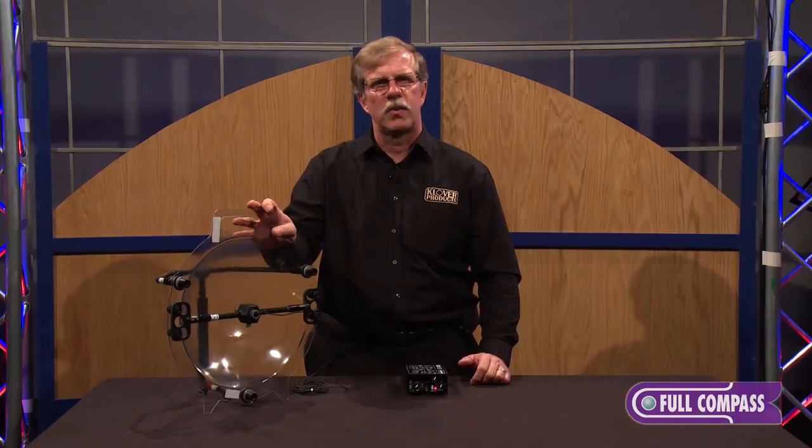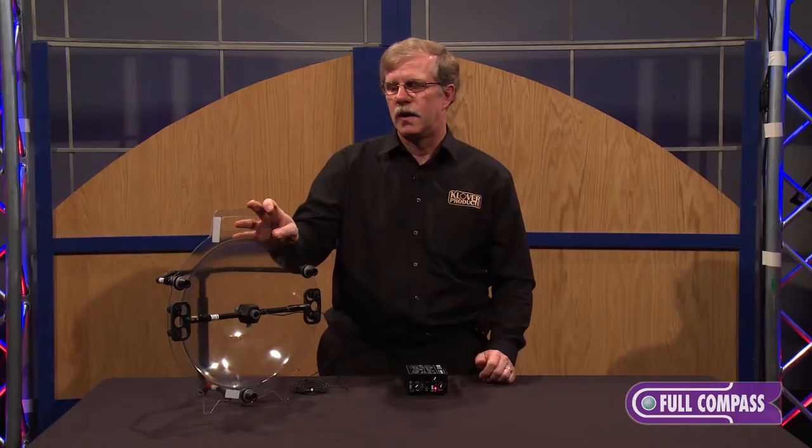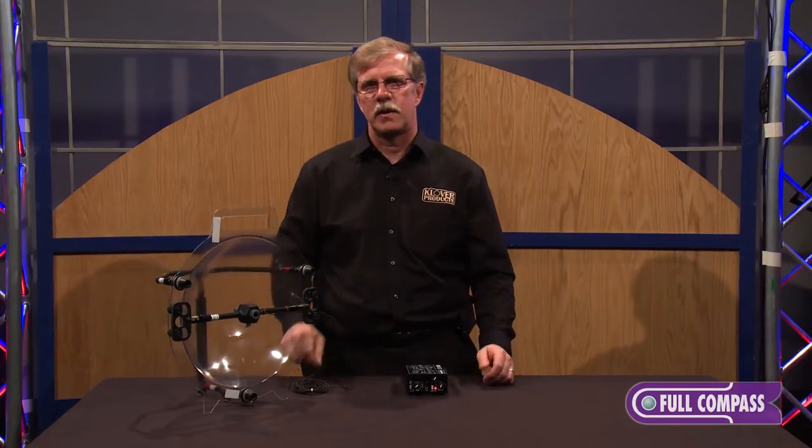This has a reach of approximately 200 to 300 feet as far as picking up a human voice, and as you will see, it has quite a bit of amplification.